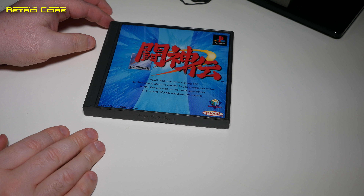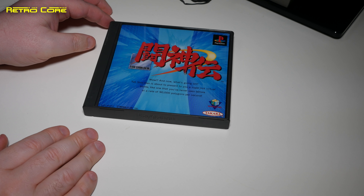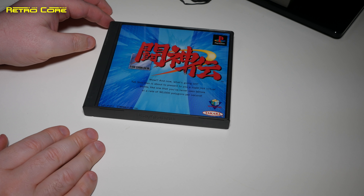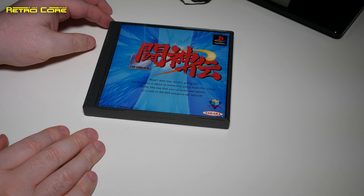Continuing with the 3D beat-em-ups, we have Ranma Half. Surprisingly, this is a very, very good 3D beat-em-up for the PlayStation. The original Ranma Half beat-em-ups were on the Super Famicom — there were three on that, reasonable games, with the first one running in high-resolution mode. This PlayStation version is quite interesting. The only fault is that it is too difficult and very tricky to get into for new players, but once you learn the moves it has a lot of replay value. Surprisingly good.